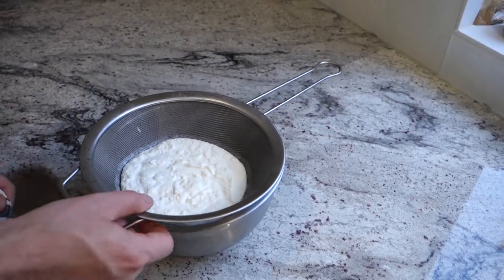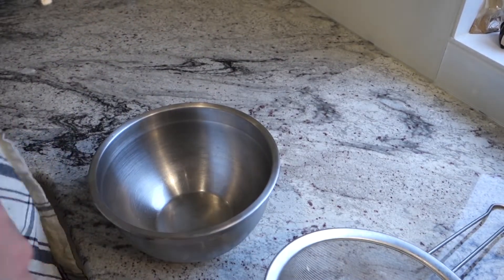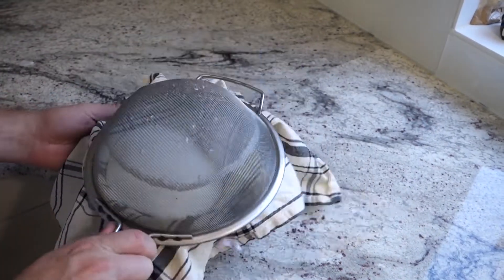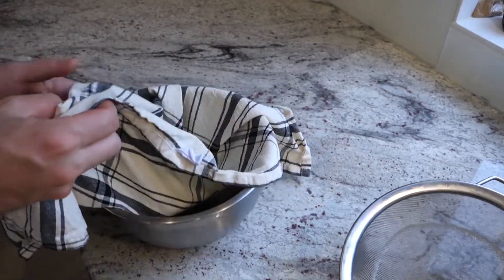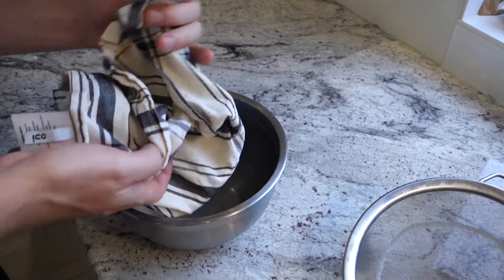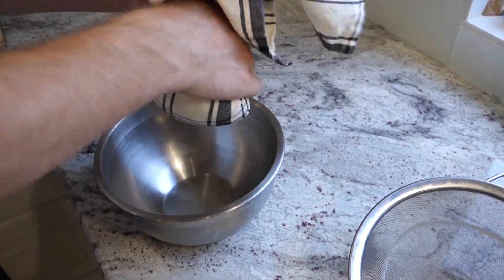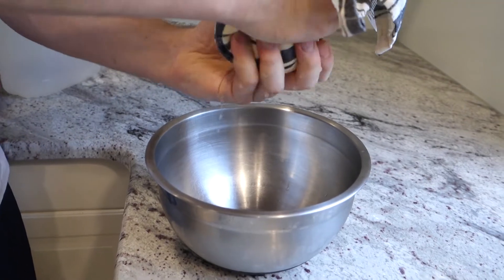If you really want to impress, you're going to want to squeeze it out with a towel or cheesecloth to get it super thick and creamy. I just dump it into a tea towel, wrap it up, and start going to town. To be honest I don't usually do this step because it's so much extra work, but it does make a difference.